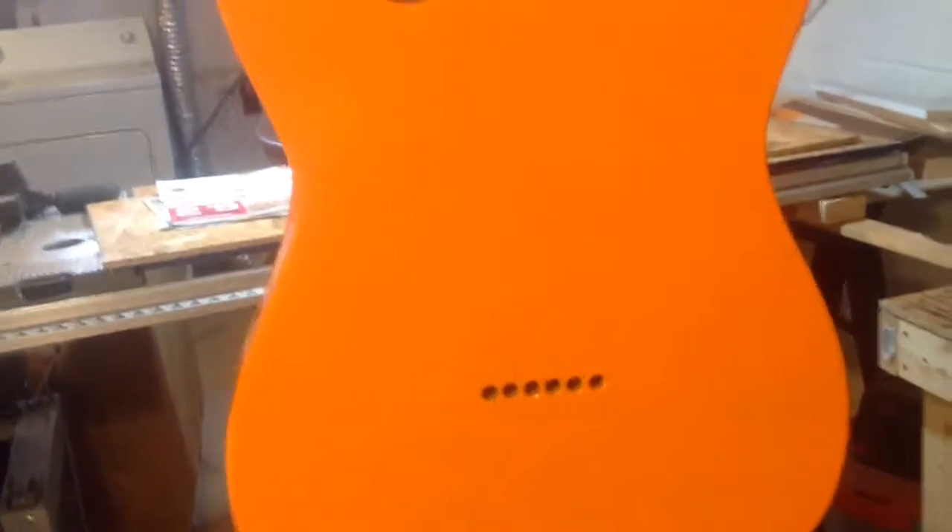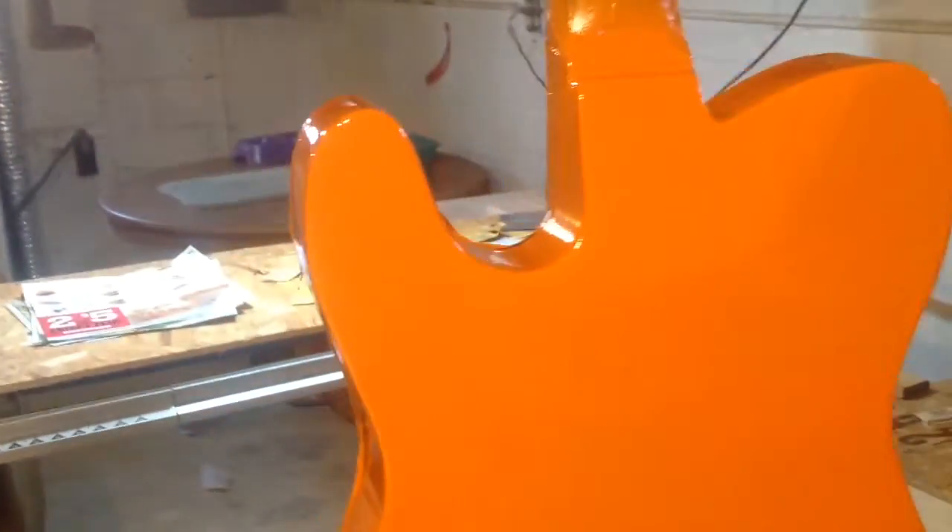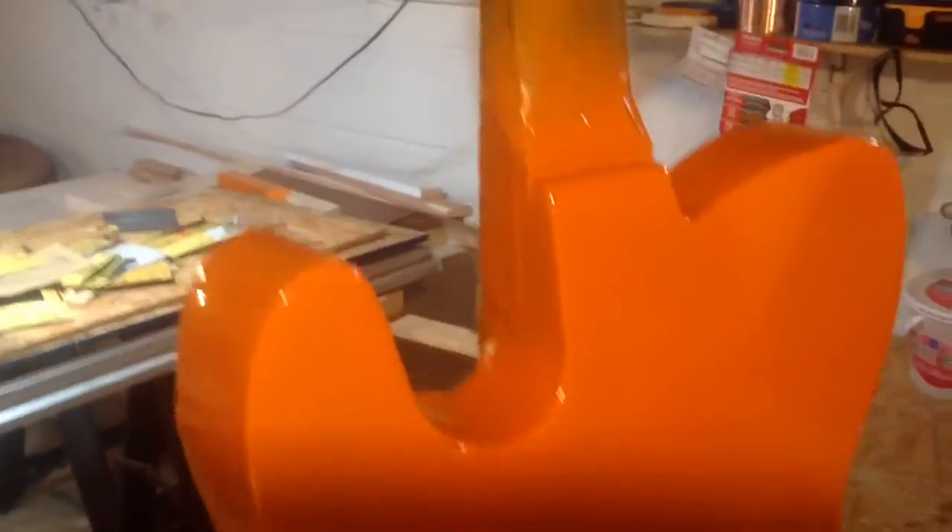After three coats of color and four coats of clear, I let the guitar sit for seven to ten days. Then I'll wet sand it with 800 grit, rub it out using some rubbing compound, and finally use a finishing glaze on it and wax it out real good.